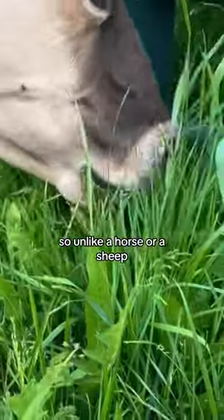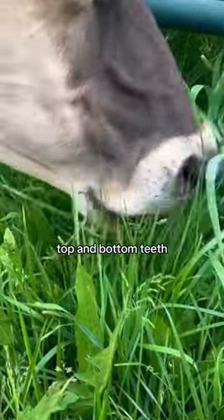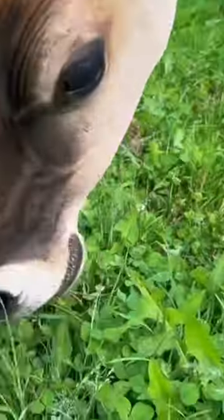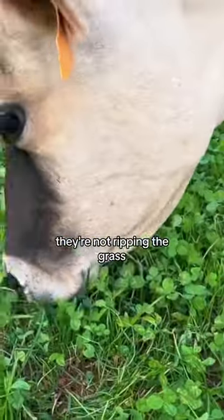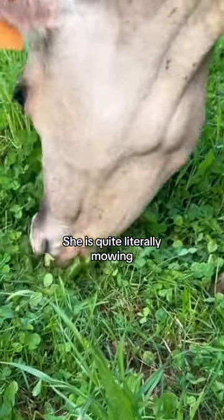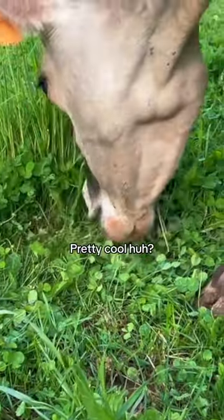Unlike a horse or a sheep where they have both top and bottom teeth, cows literally use their tongue to rip it off. So therefore when they do that, they're not ripping the grass or the clover out of the ground. She is quite literally mowing the grass for us. Pretty cool, huh?